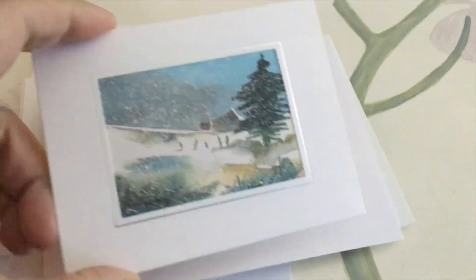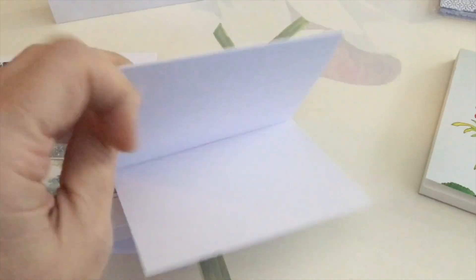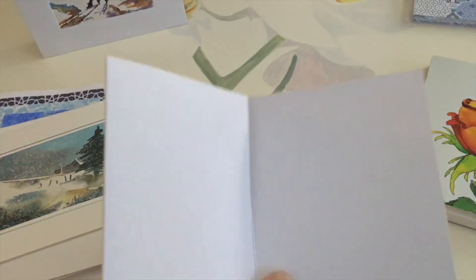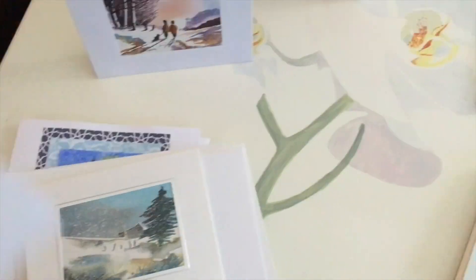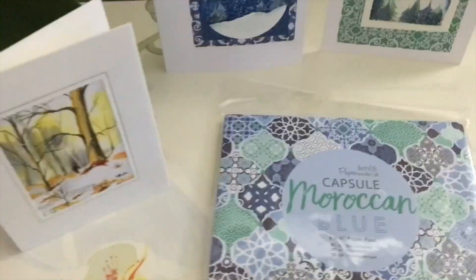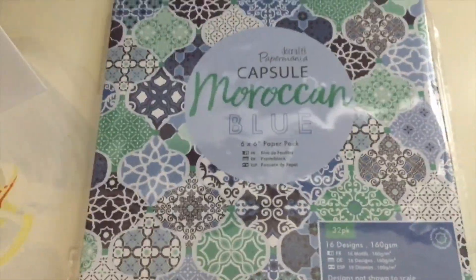I'm going to show you here what the finished cards look like and some of the materials that I have used. These cards come ready for you to assemble them like this, so you can unfold here, insert your painted card, and then when you fold it you have a proper greeting card. You can also use the open cut ones where you just slot the painted card in, or I have experimented with these types of cards which I use for collage paper.